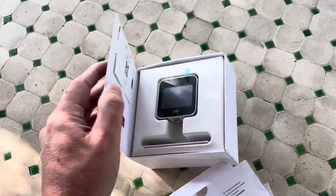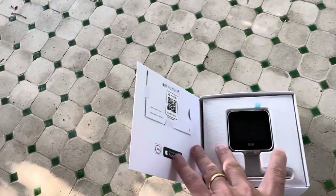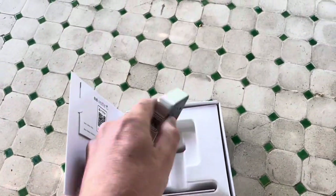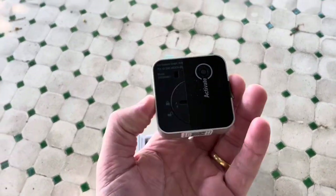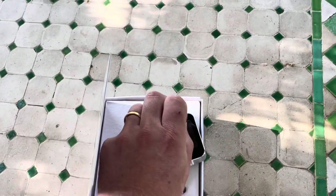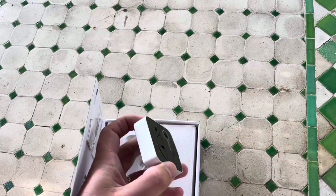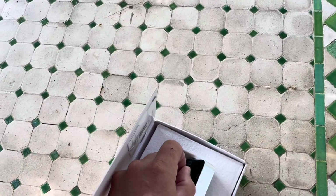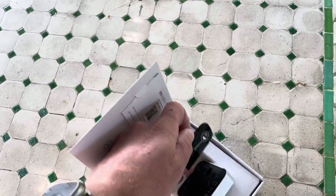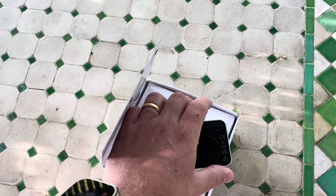While we check what's in the box, you can see the Matter code and the device itself — really straightforward. Let's just pull off the protection sheet and the sticker, and activate.